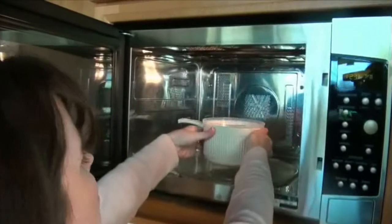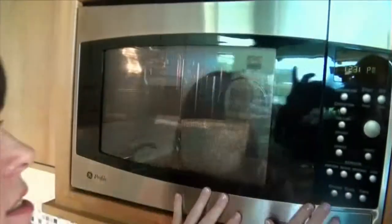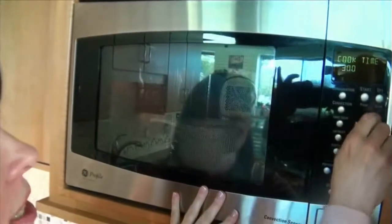We're all ready for some fast and easy macaroni and cheese. We're going to go ahead and put it in the microwave for about four minutes, and then we're going to take it out, stir it once, and then put it in for another four minutes.